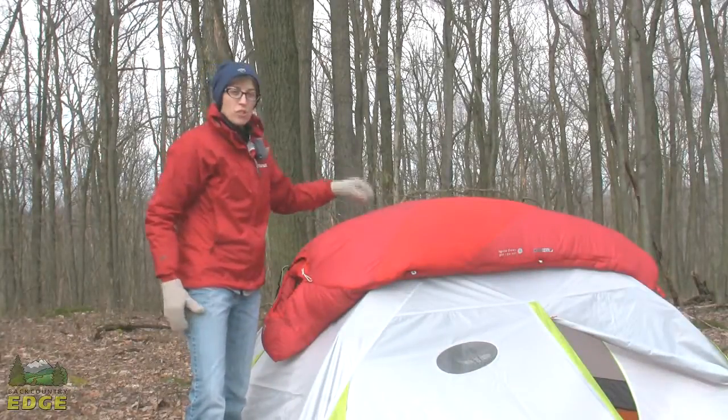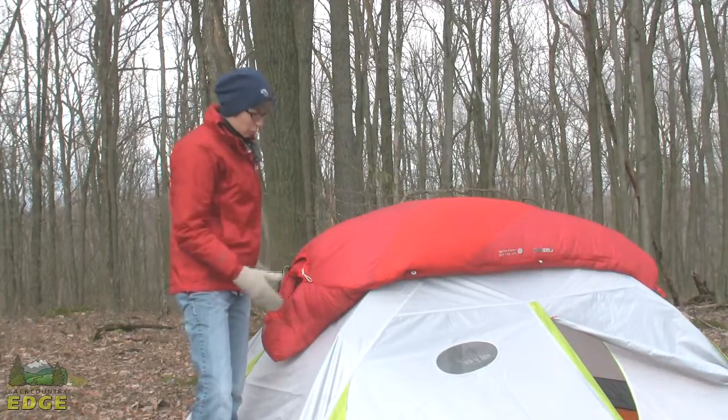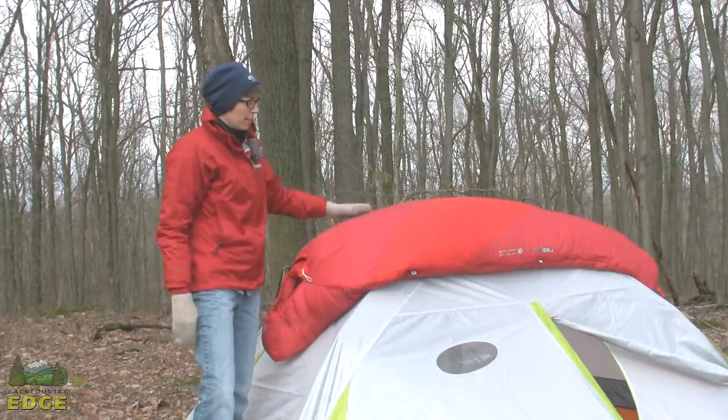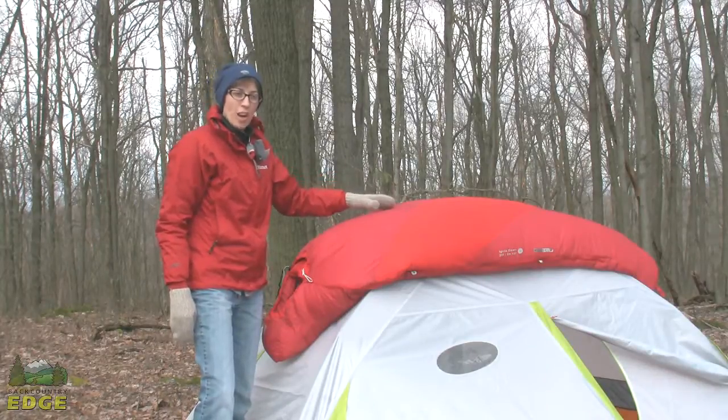This is Kelty's Ignite Dry Down 20-degree down sleeping bag. The key story here is going to be obviously the dry down insulation. This is 600-fill down insulation and it is dry down.